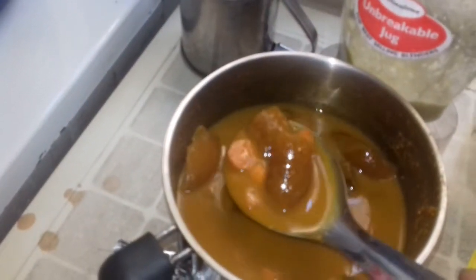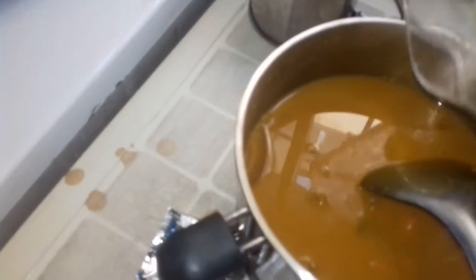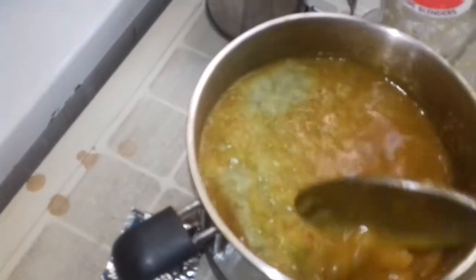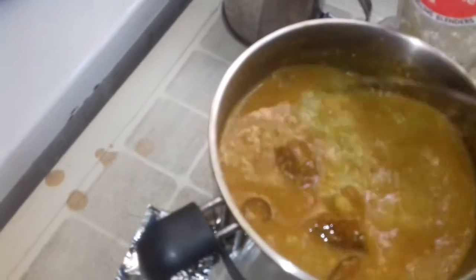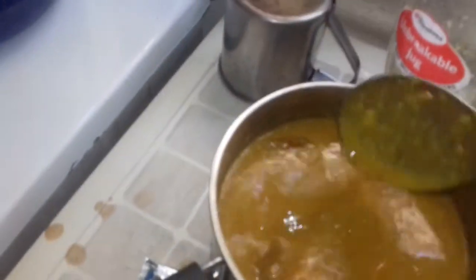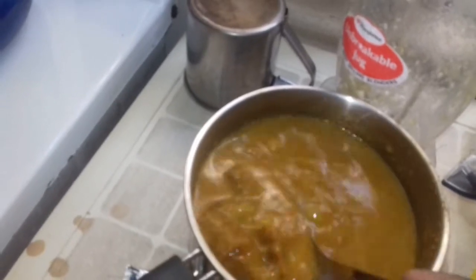This is the blended eggplant, or garden egg. I'll just pour it inside. I have put everything here — the turmeric, everything together. I'll just pour it inside and mix it together. And I will cook it and your broth is ready.